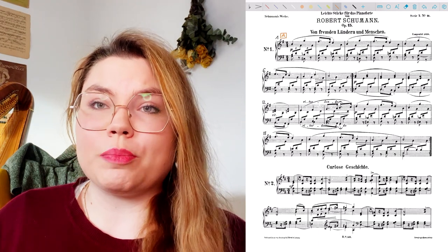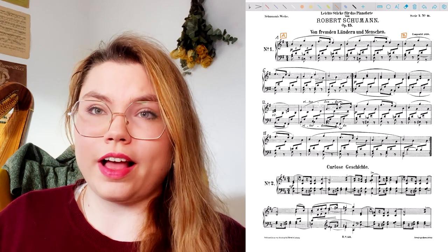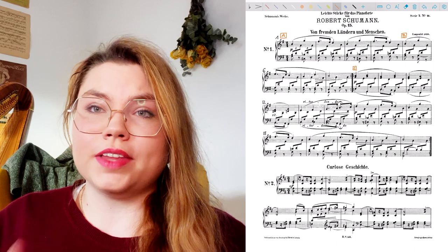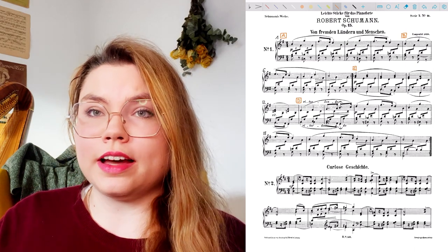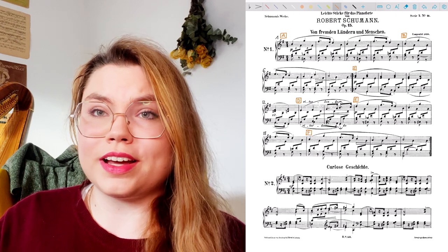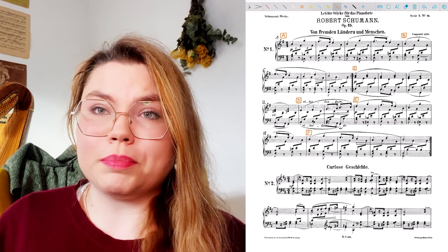What I do next is normally that I subdivide the piece into different sections which I call with alphabet letters A, B, C, D, E, F, G. And when I'm done with the alphabet I do it with double A, double B, double C, or three times A, three times B, three times C. Depends on how long the piece is.